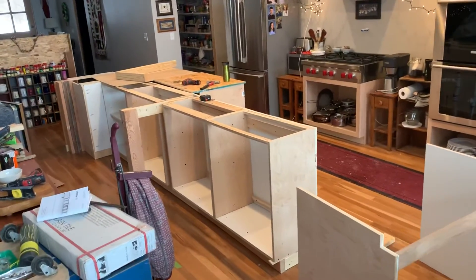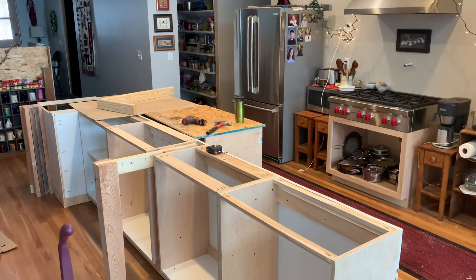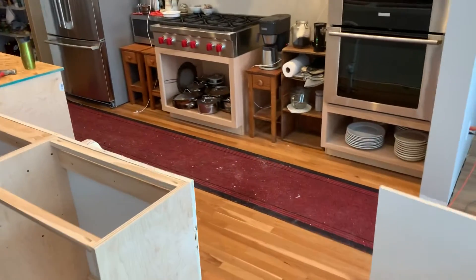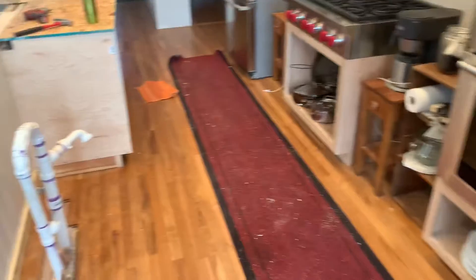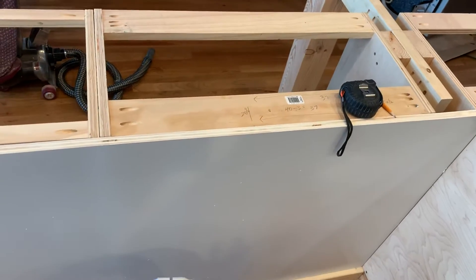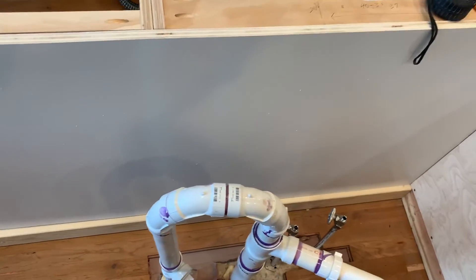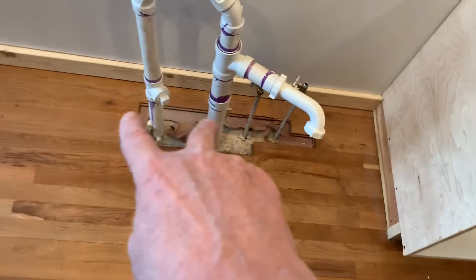Howdy folks. It's Wednesday, December 18, 2019. We're looking at the island and this morning we pulled out the temporary sink. This is the shell of the cabinet that'll go in here. I'm building the 2x4 platform that it will sit on as well as the floor in there. I'll have to cut it and install it in two parts so that it goes around the water pipes and the disposal pipes.